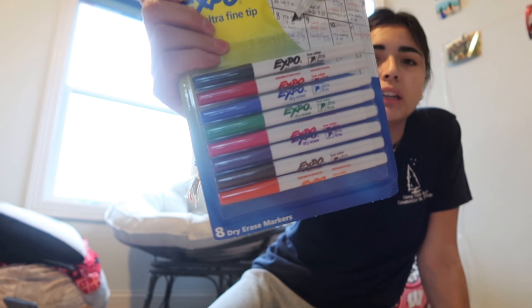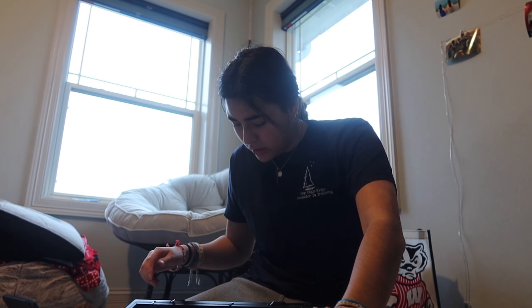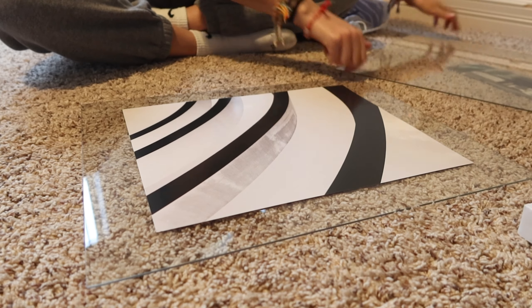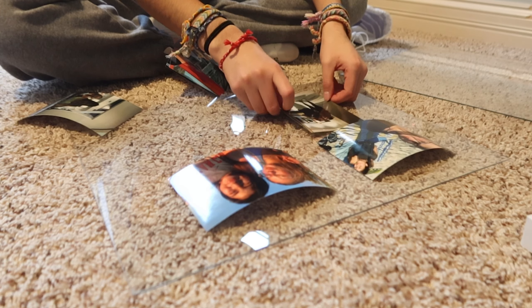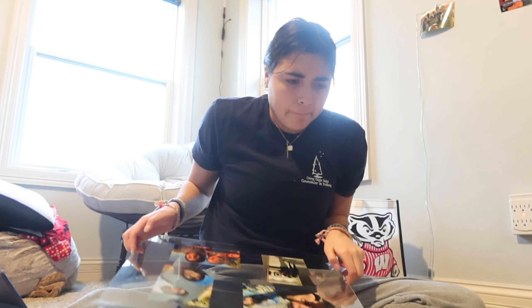I also got mini markers — these are like the ultra fine tip ones. I hope Katie doesn't watch this. She doesn't watch any of my videos. But wait, I'm confused — there's these two glasses. I understand. Why does this not fit? I'm so confused as to why this doesn't fit.